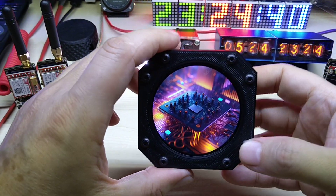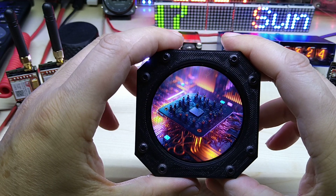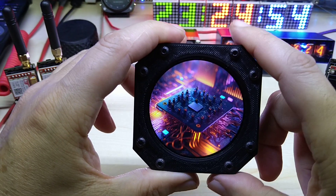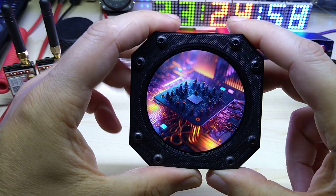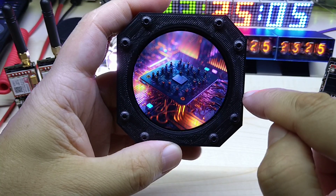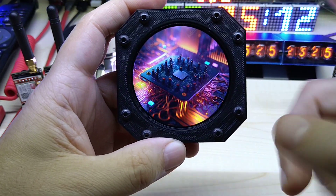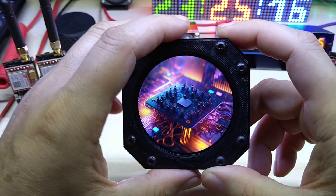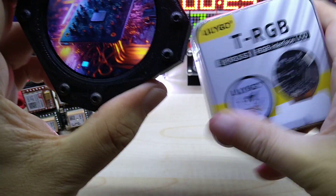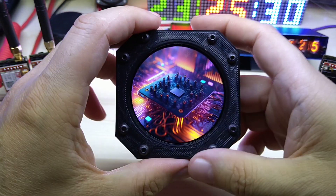I took some example codes and put them together. There is a GitHub library for this display where you can download examples. A user added a swipe gesture that I adapted to swipe back and forth through pictures. One negative thing: it does have a connector to charge a battery when plugged in, but there is no on/off switch.